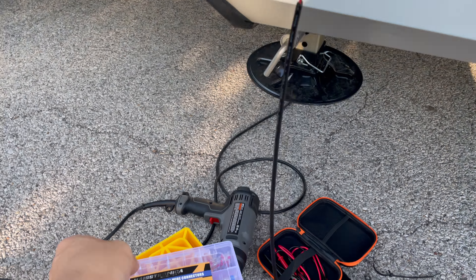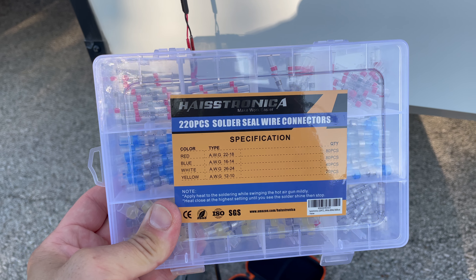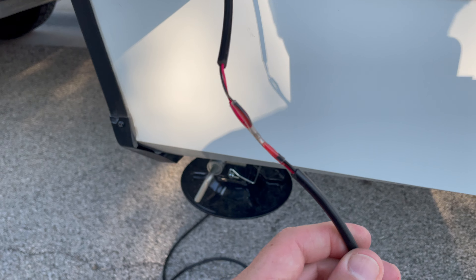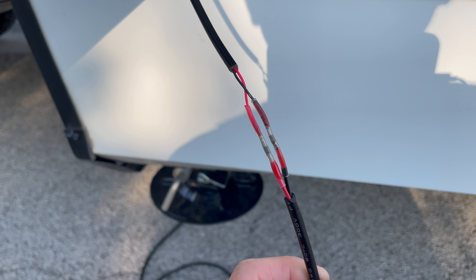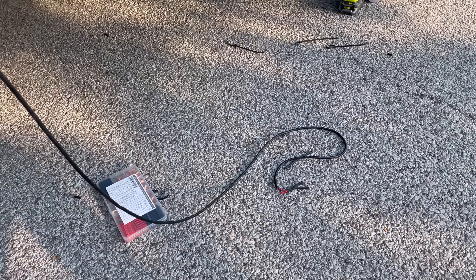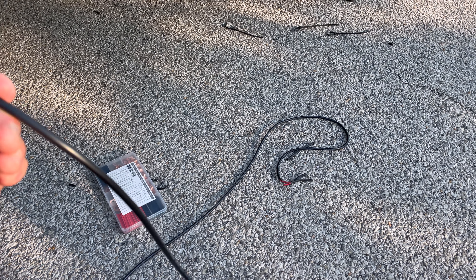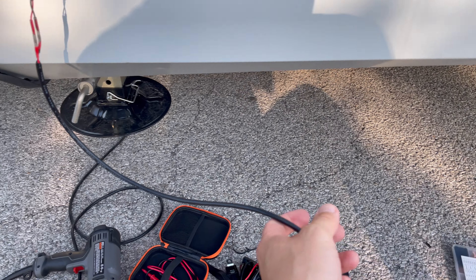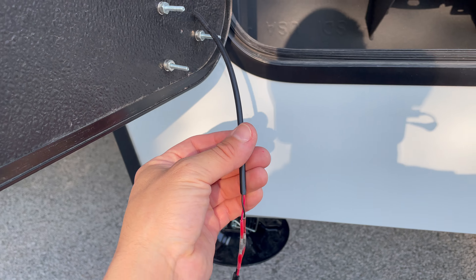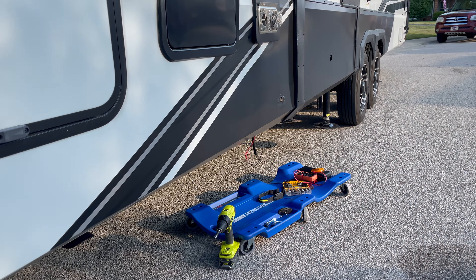I'm going to start tying the cameras into the system underneath the trailer. I'm using these solder seal wire connectors that I got on Amazon — they work great. You do need a heat gun to activate the soldering portion, but they're amazing. The cable I'm using is 18-gauge, which is much thicker and heavier than the cable that came with the camera, so I'm confident it'll hold up. All that wiring underneath is where we're going to tie everything into.